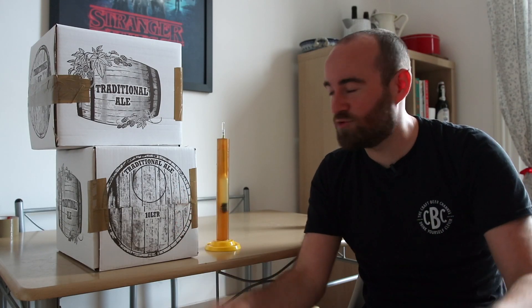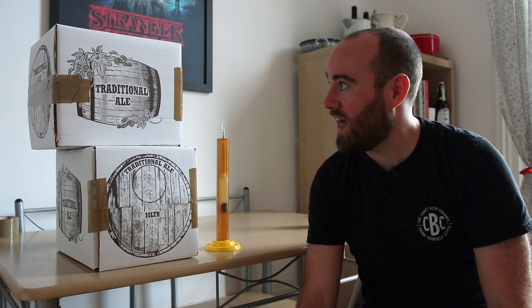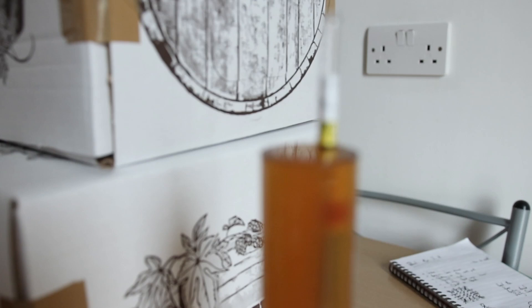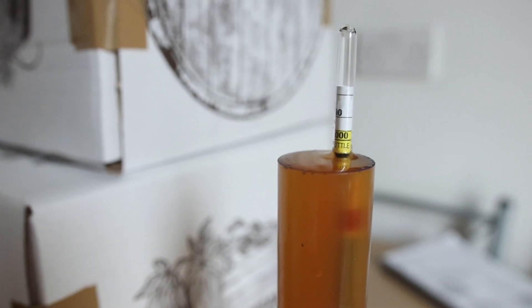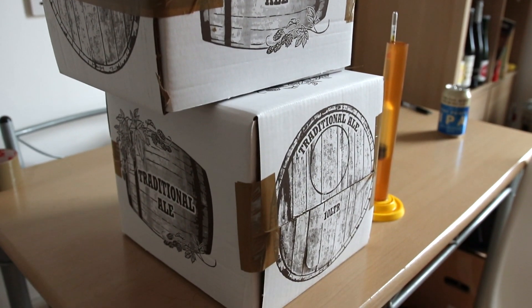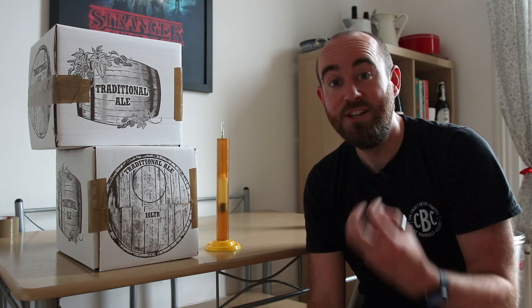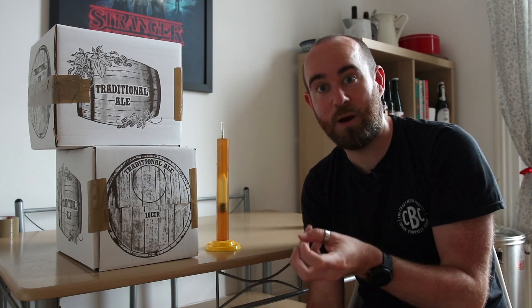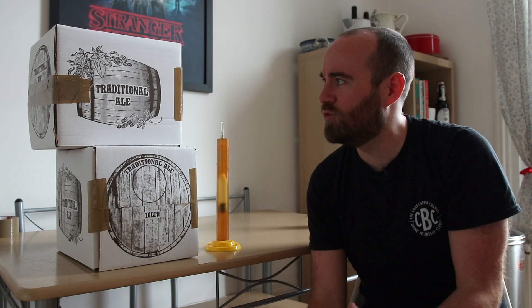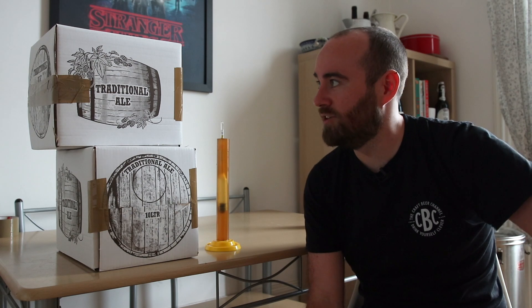So man has created real ale — super chuffed with that. I might have created a monster though, because this shows me it's fermented down to 1.011. Because my recipe was going to end up a little bit less alcoholic, that's cool — I just hope we don't lose that bit of sweetness. I could drink that in five or six days once it's fermented out and we've got some carbonation in there, but I don't want to do that. I need to wait for the hand pump to arrive so I can use a sparkler to give it the traditional Northern — and indeed Five Points — pour, because it's not really real ale in my view until it's coming out of a hand pump.